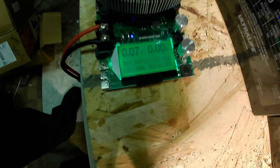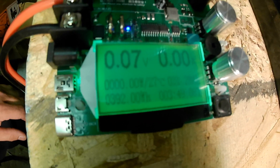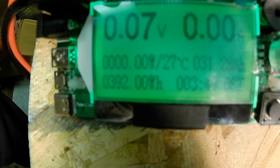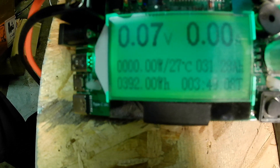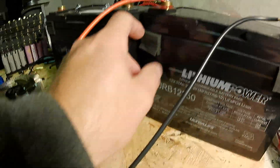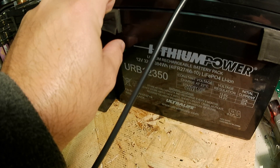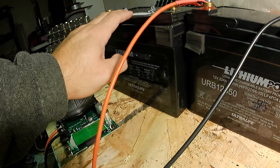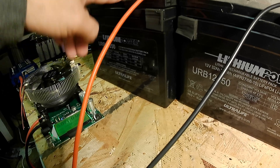We're back. Before the BMS shut it off for low voltage, this battery pulled 31.28 amp hours. Remember, this is a used battery from Battery Hookup. I'm going to get this module on charge and set up the next one to discharge, to see if it's consistent.